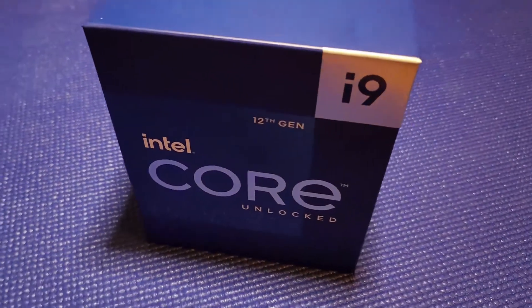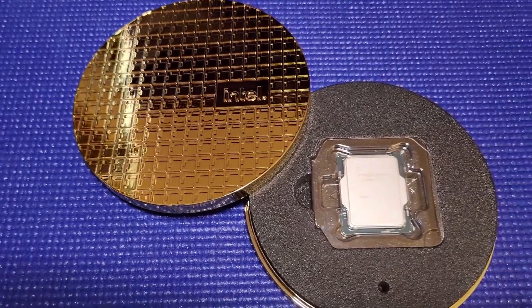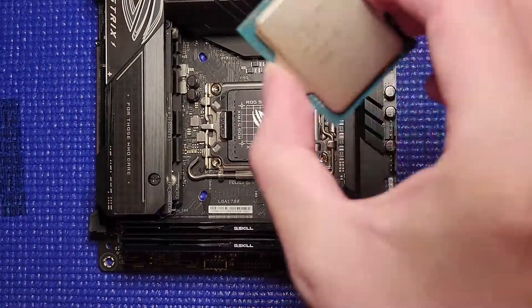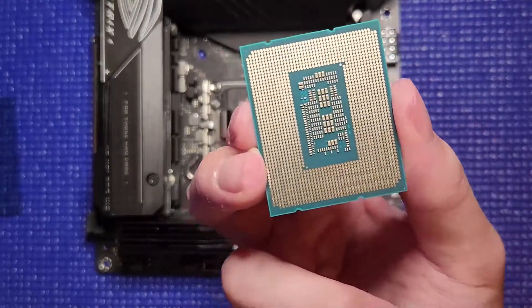Next, I installed the i9-12900K Intel Core CPU. It comes in this gold box that I really liked. When installing, I also made sure to check the pins on both the CPU and the motherboard to make sure there was no damage before installation.